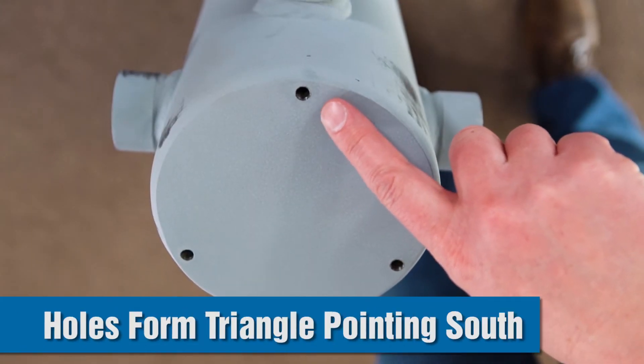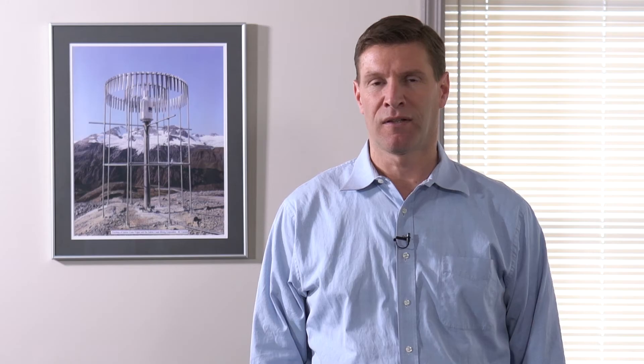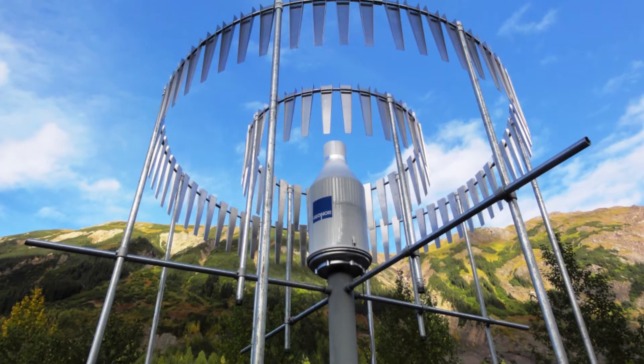Make sure the top three tapped holes make a triangle pointing in the southern direction. This will ensure that at least one sensor is in the northernmost point and is less affected by any kind of diurnal movement from the sun heating the gauge.